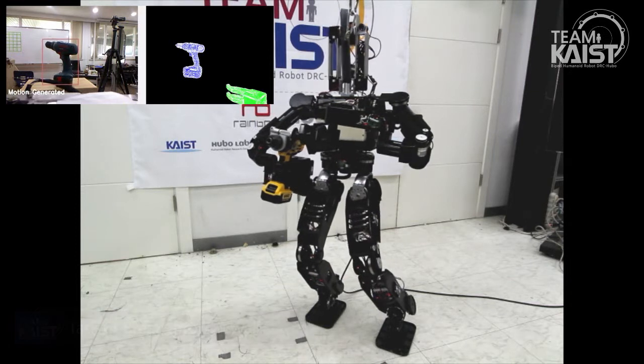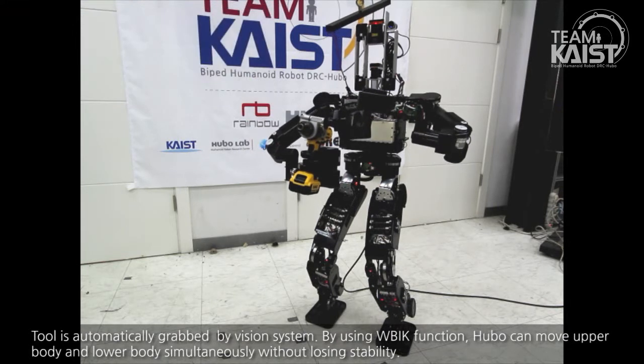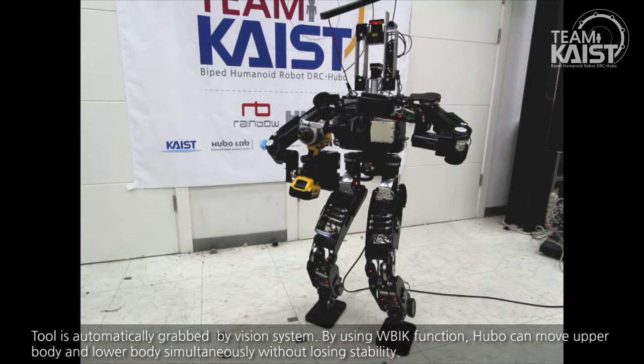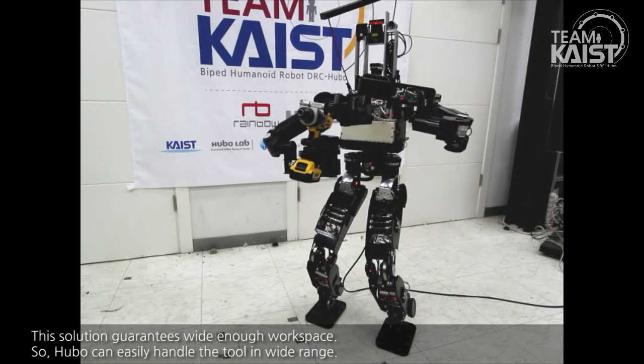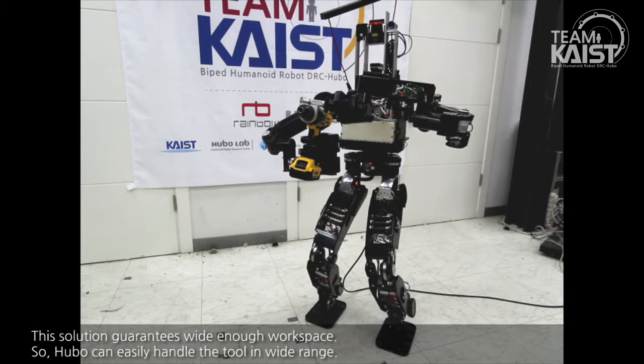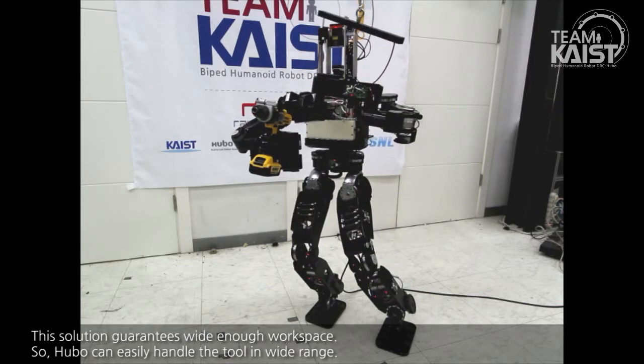The tool is automatically grasped by the vision system. By using the WBIK function, Hubo can move the upper body and lower body simultaneously without losing stability. This guarantees a wide enough workspace, so Hubo can easily handle tools over a wide range.